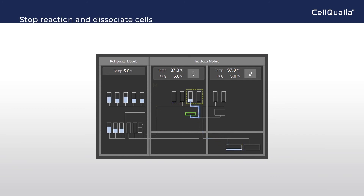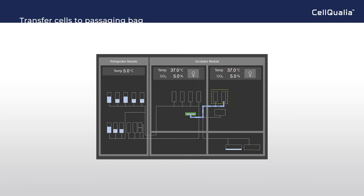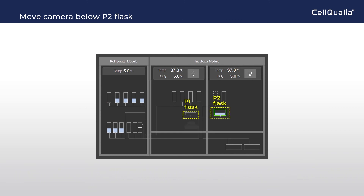Fresh media is transferred to stop the dissociation reaction, and the flask is agitated to dissociate cells completely. Then cellular suspension is transferred to the passaging bag. Finally, cells in the passaging bag are transferred to the P2 flask for seeding. The CMOS camera moves from the bottom of the P1 flask to P2 to continue real-time imaging.